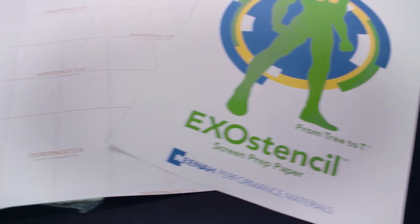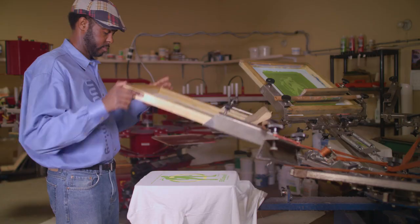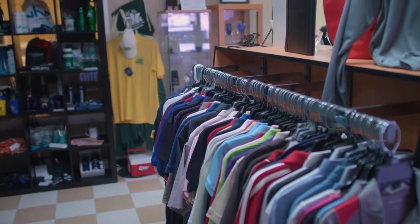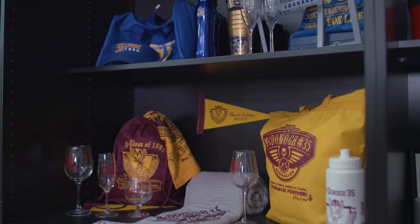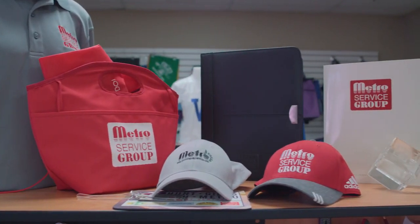As you can see, Neenah's Exo Stencil product easily allows you to create screen stencils using common equipment and without the use of chemicals. Exo Stencil products are good for the environment and save you time, freeing you up to do more for your printing business.